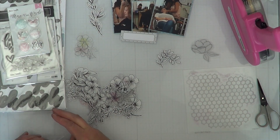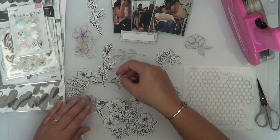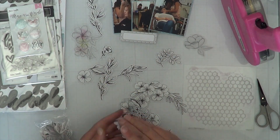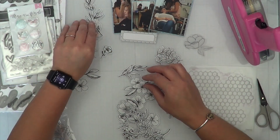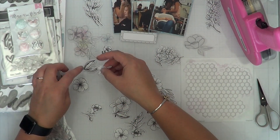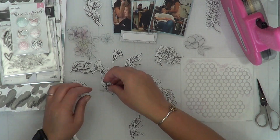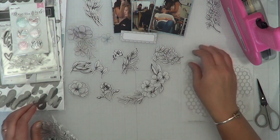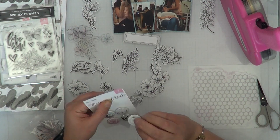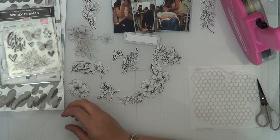I'm sorting through all of these vellum pieces. I left this part in because this is my process — when I have a pile of embellishments I like to sort it out and see what I have first before just throwing it on a page. It's a necessary step in my process. When I create clusters, having everything organized is part of the way I'm able to process what I have. Once I'm done figuring out what I have, I go through while my paint is drying and pick out everything I want to use on the layout.